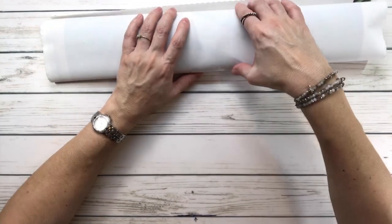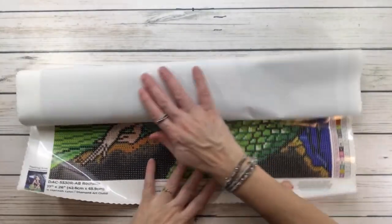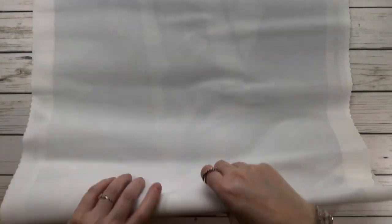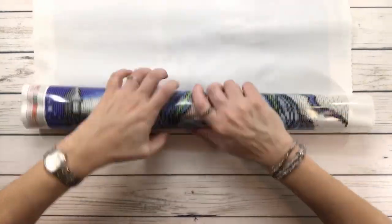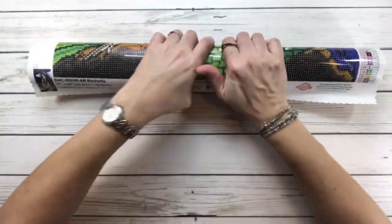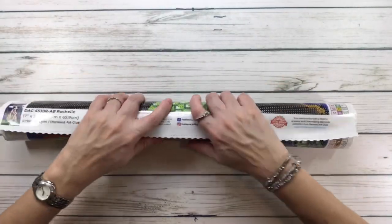Now, this canvas might look a little wrinkled, but that's okay because it's made from heavy-duty fabric for extra strength that helps it flatten out. When you leave the painting out for just a little while, it'll flatten out.